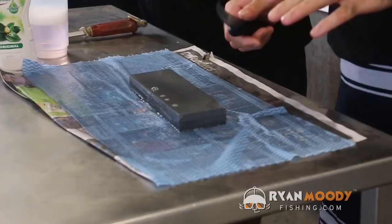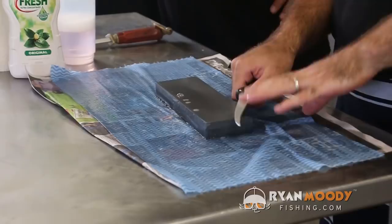We apply a fair bit of pressure but not too much pressure — we don't want to be rip-tearing the knife apart or anything like that.